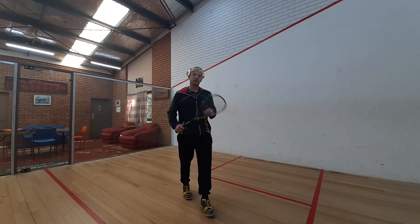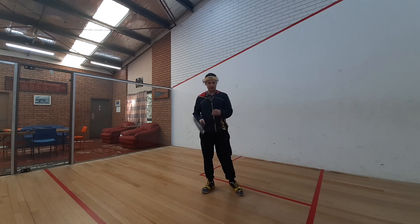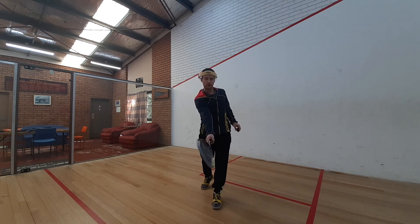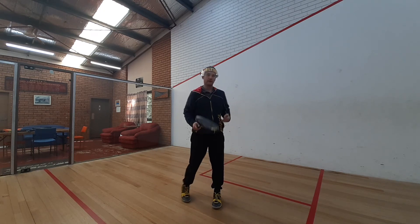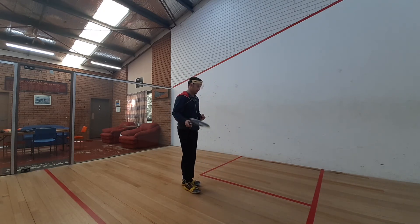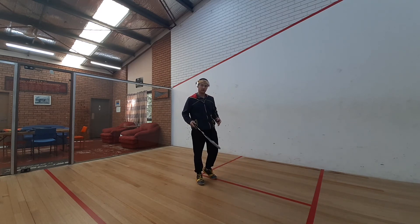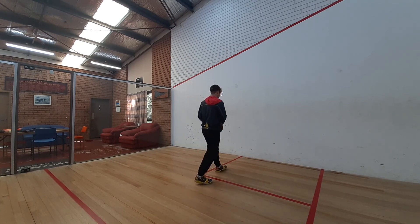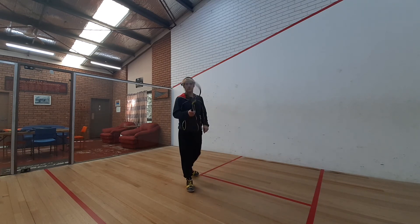Tip number three: you want to give yourself room to swing. We touched on this a little bit in the last tip, but this one is about the swing itself — we're wanting to have a full extension of our arm. We don't want the ball in too close. The best way to do that is to use the back of the service box as the gauge for where you need to stand. So have one foot behind the box and one foot in front of the box, allowing you to step through and swing without contacting the wall.